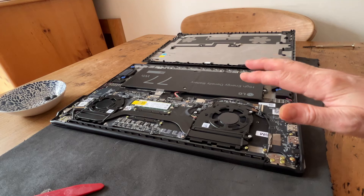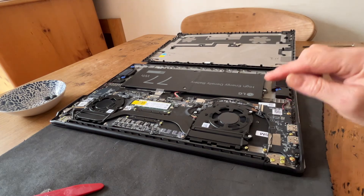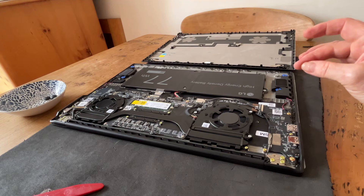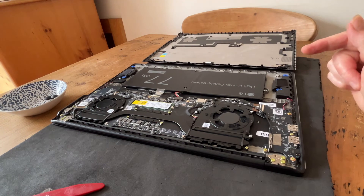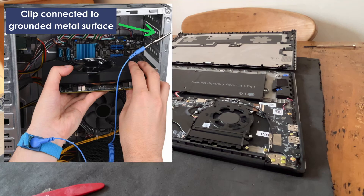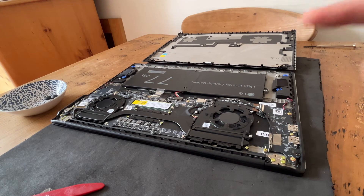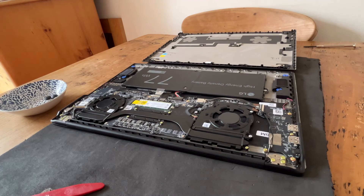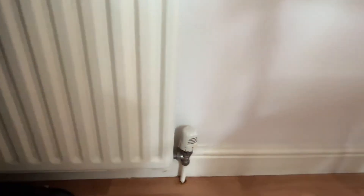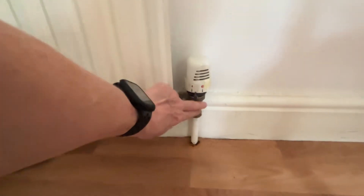Before we do anything with the inside, we need to make sure that we are earthed so that we don't have any static charge which disrupts any of the electronics in there. The best way is to have an earthing strap that you wear, constantly attached to an earthing point. But if you haven't got one, don't rush out and buy one — you can use a radiator. Don't touch the painted bit; it's far more effective on the exposed metal, and that will discharge your static.